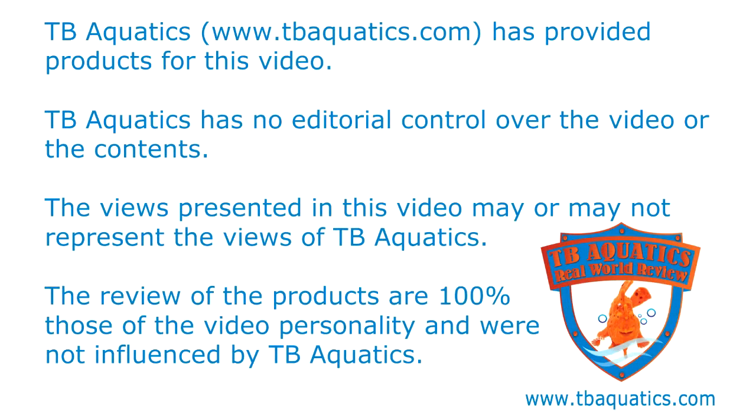Welcome to a TB Aquatics real-world review. TB Aquatics has provided products for this video but has no editorial control over the video or its contents. The views presented may or may not represent the views of TB Aquatics, and the reviews of the products are 100% those of the video personality and were not influenced by TB Aquatics.